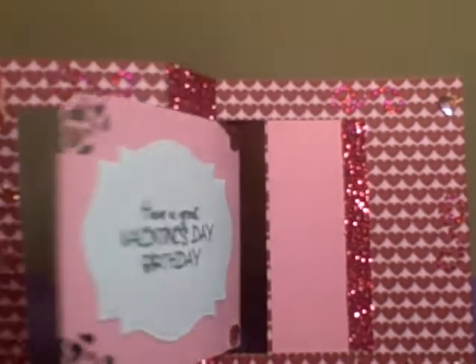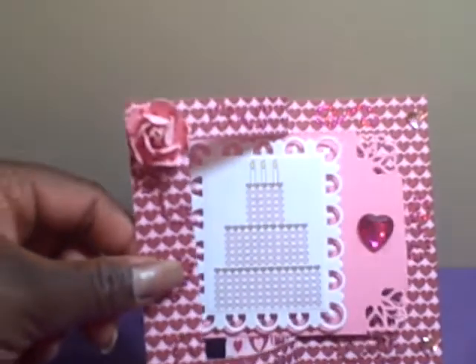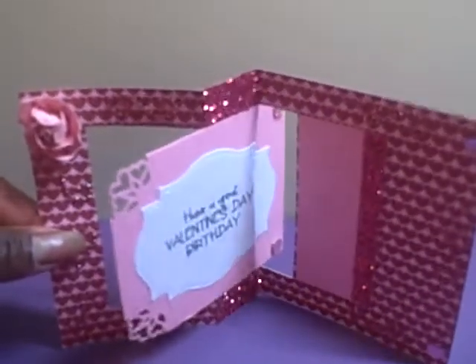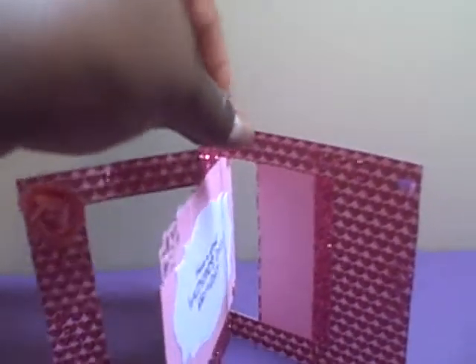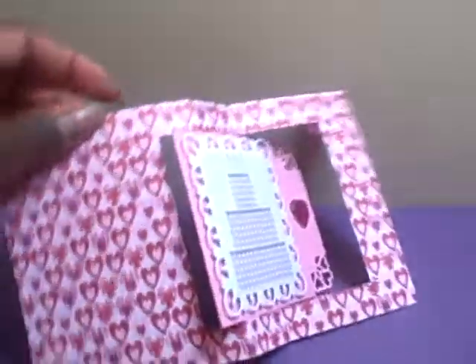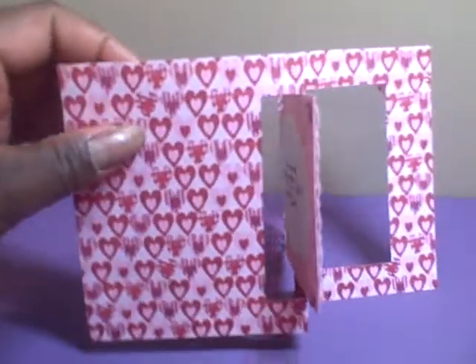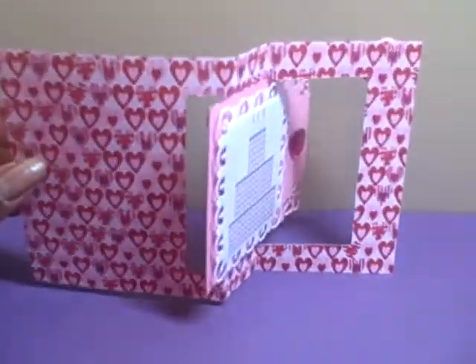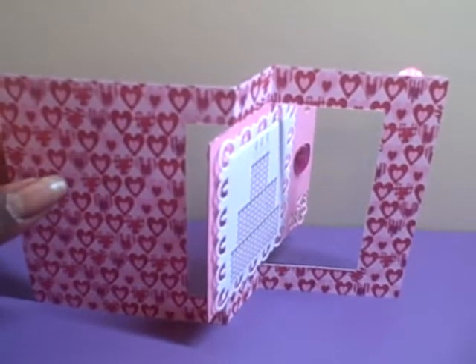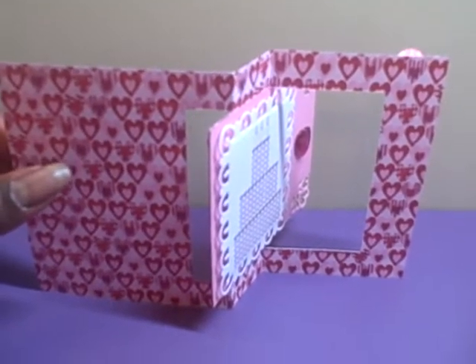This is a birthday card for my aunt. As you can see, it goes back and forth — it's a flip card. The other side of the card is just double-sided patterned paper, and this paper is from a set from Kay and Company that I got at Michaels.